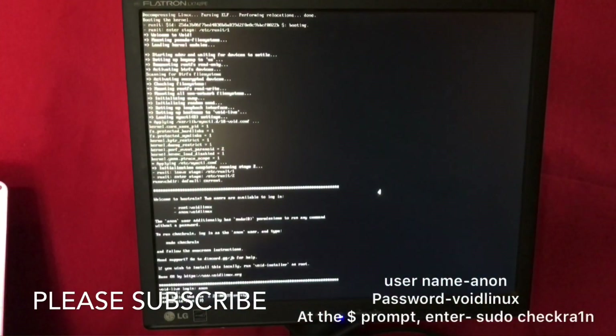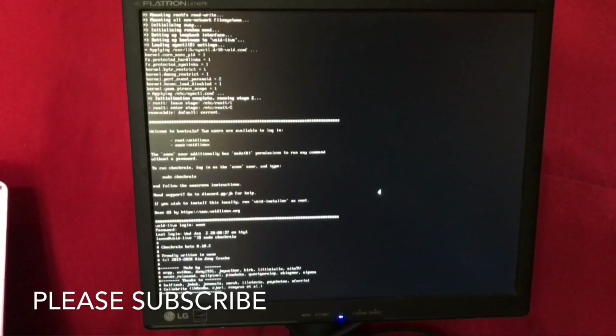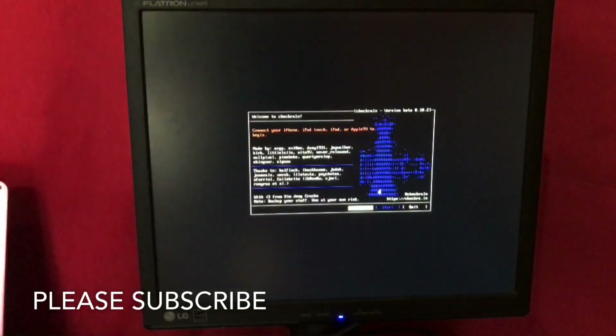Now you want to enter 'sudo checkra1n' — s-u-d-o space c-h-e-c-k-r-a-1-n. Now click enter. We are going to boot into this menu.